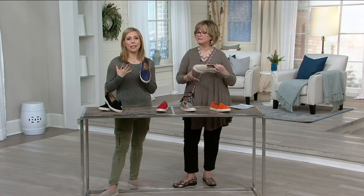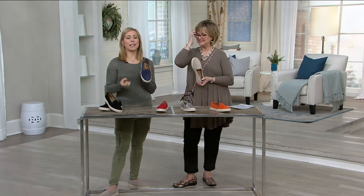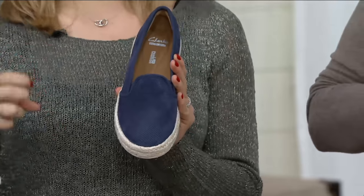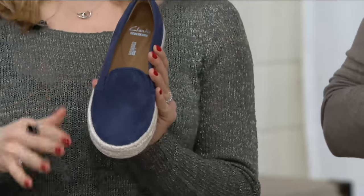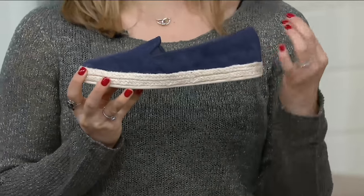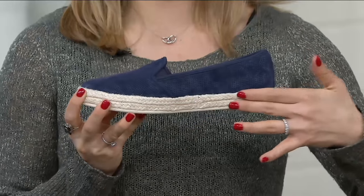So tell me about them. This was really exciting. First of all, this spring you are going to see pops and pops of bright colors in fashion, accessories, and footwear. We took that classic espadrille — that beautiful jute wrapped on that outsole trim. It is a natural fiber.